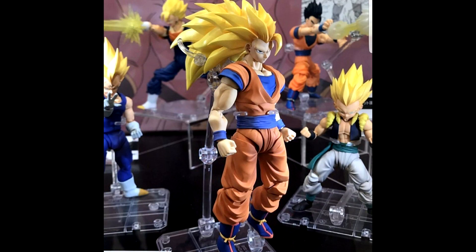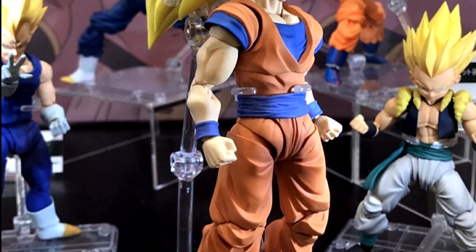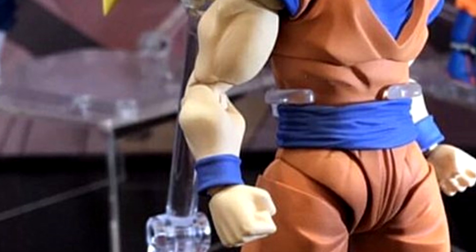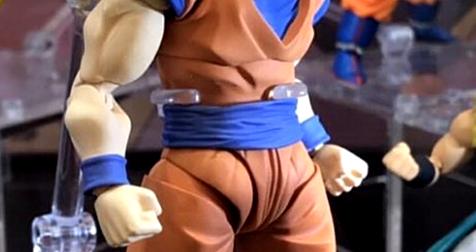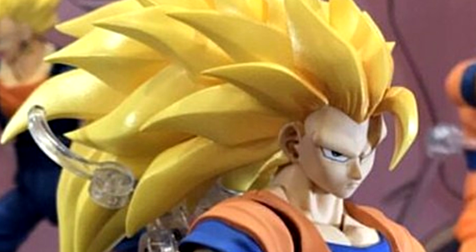Moving on, we just got an updated look at SS3 Goku and he looks pretty sick. I was worried he would look way too glossy, and some people were worried he looks pale. The biceps look proportionately larger than the rest of the Super Saiyan transformations, which makes sense — Super Saiyan 3 should have more muscle mass. And the hair does not look too glossy at all. I think the figure looks fantastic and I'm hyped for it.